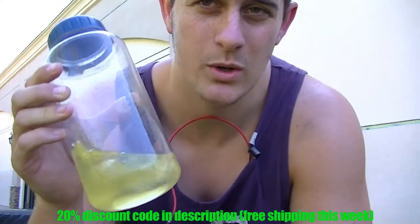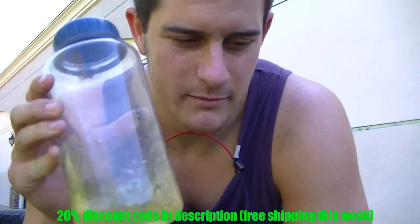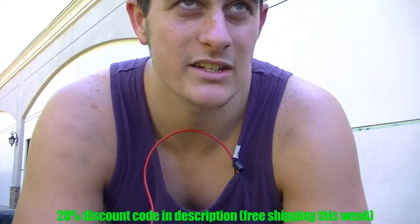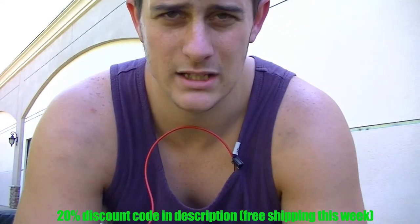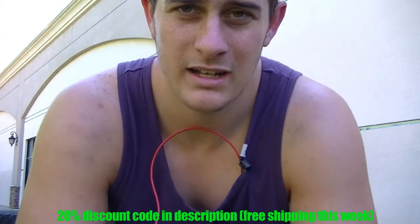Someone said I took this Cellucor C4 — that's not piss, that's that nuclear strength stuff, man. C4 really has it. It's got creatine in it, and it's a really good pre-workout because other than giving you an amazing amount of energy, this stuff helped me through my workout.